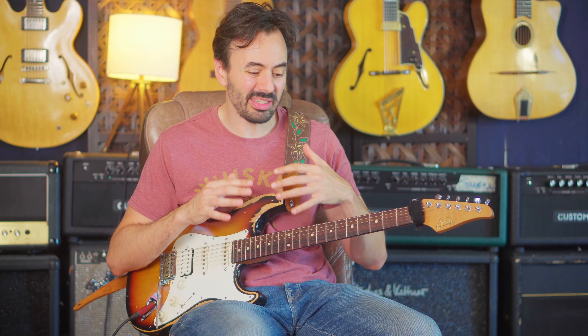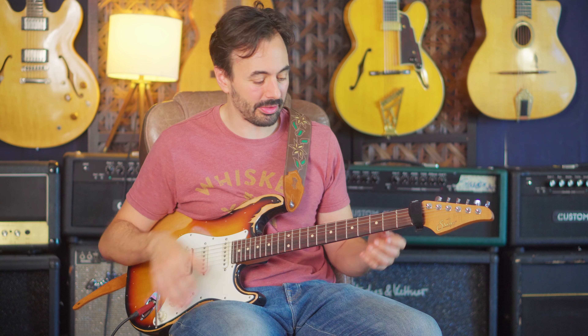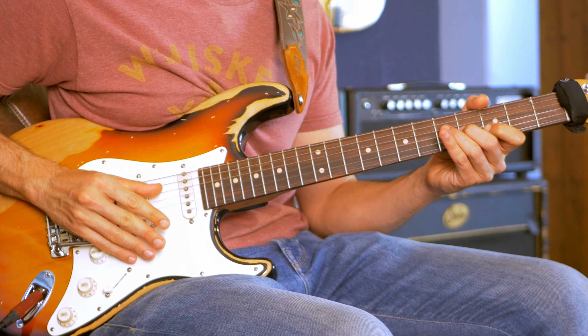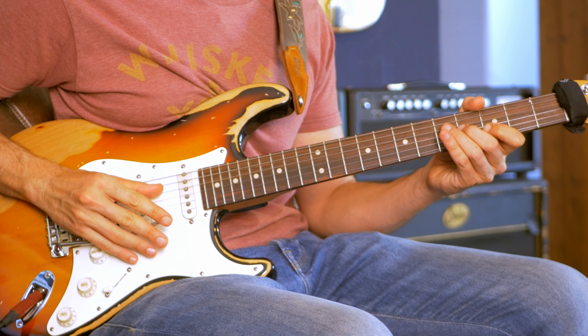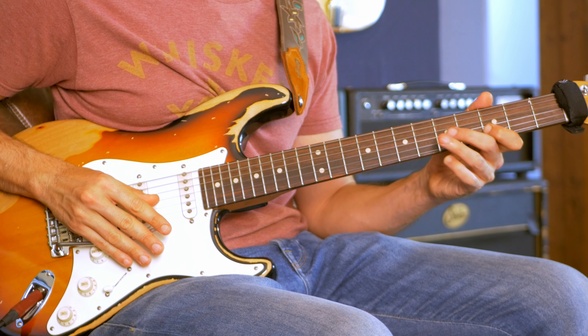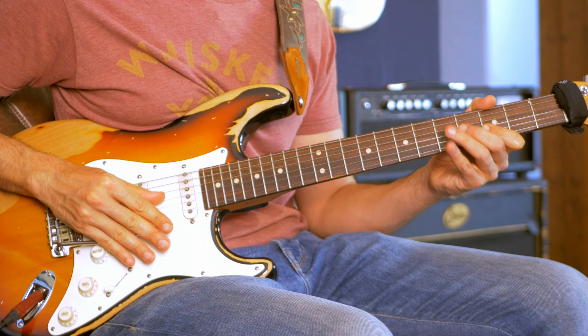Something that I really like is what I call the Jeff Beck Maneuver. It's basically something he does either on a dominant chord or a minor chord. If I play a descending dominant chord from the flatted 7th and add this thing — or on minor. I started with a scoop on the flatted 7th, pulled off to the 5th, and bent the bar down.